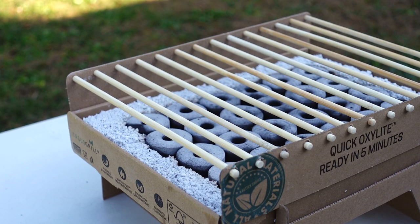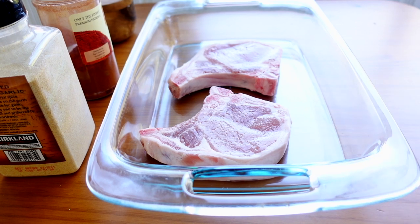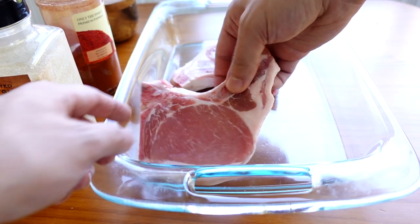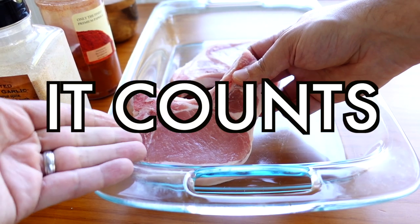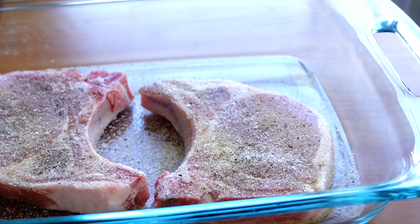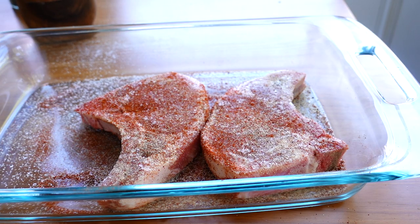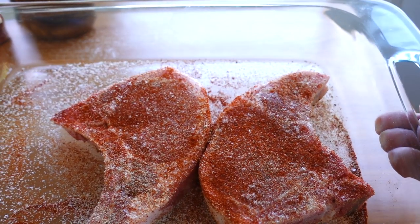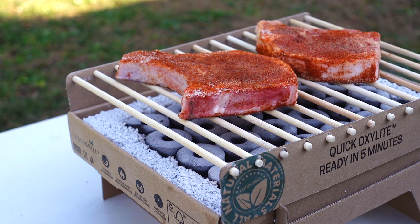Bamboo grate in place and nothing is bursting into flames. With the coals hot, let me show you what I'm going to cook. I've got two bone-in pork chops. Usually when I review things, I make ribs — and well, that's a rib right here, right? It counts. I'll season them simply with kosher salt, garlic powder, fresh ground pepper, and some paprika, making sure to season both sides. Beautiful. Place them on this bamboo grill grate thing. This feels so wrong.